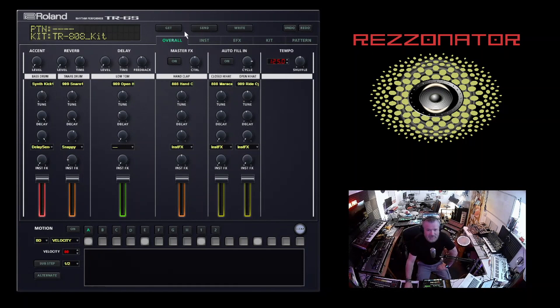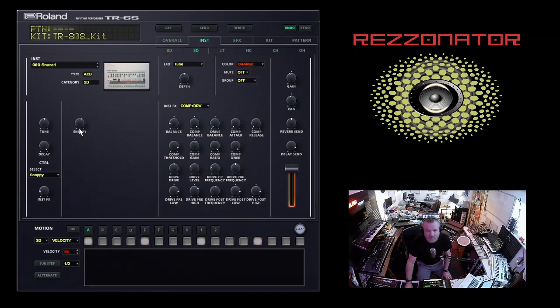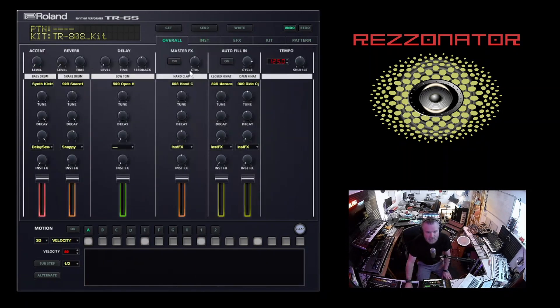If you know my videos, every time I buy a new piece of gear my first thing is: can I make it sound like a 303? And this does a reasonable job at it. If you haven't got a 303 and you've only got one of these and you want to get some acid in your life, then all good. So we're going to start off just with a basic kick drum pattern. For programming this, you can go to instrument and choose your instruments along the top here.